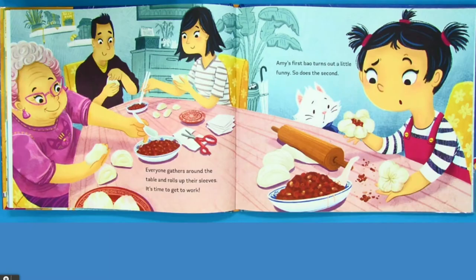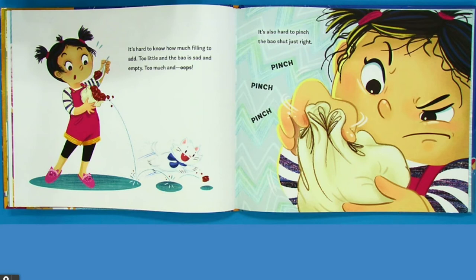Everyone gathers around the table and rolls up their sleeves. It's time to get to work. Amy's first bow turns out a little funny. So does the second. It's hard to know how much filling to add. Too little and the bow is sad and empty. Too much and whoops. It's also hard to pinch the bow shut just right. Pinch, pinch, pinch.